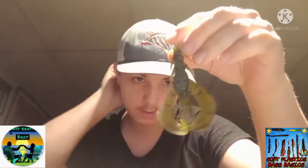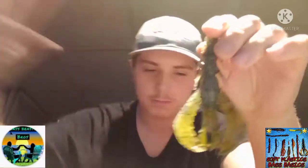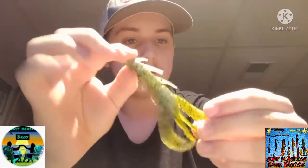Here I have a craw — you can rig this on many things. I use it on a flipping rig and a punching rig, or Texas rig it as well. It's a great presentation and you can also put it on jigs, which is my favorite way to use it.